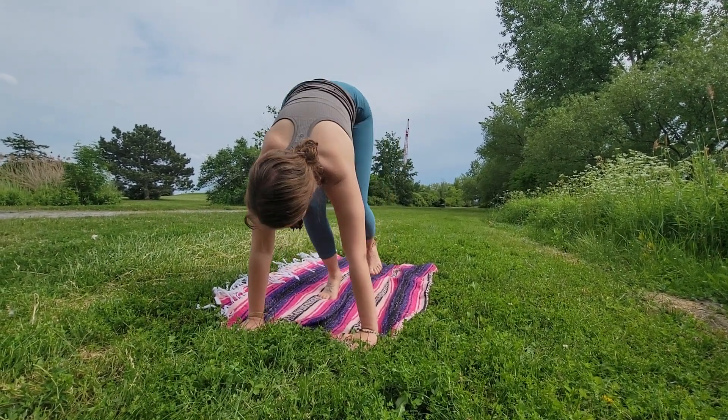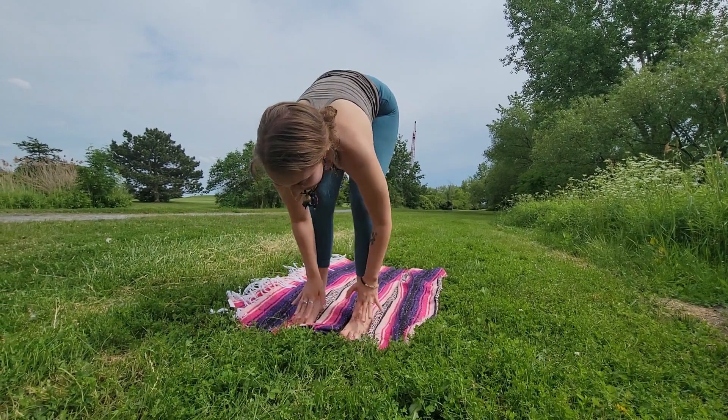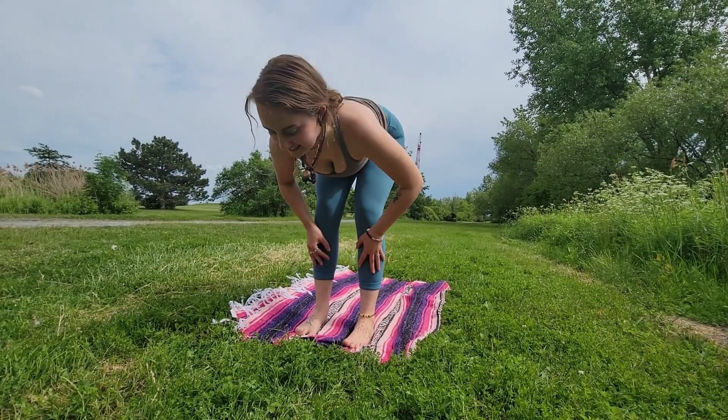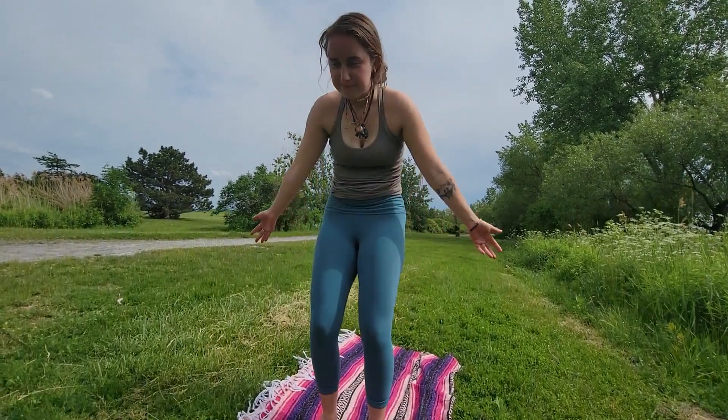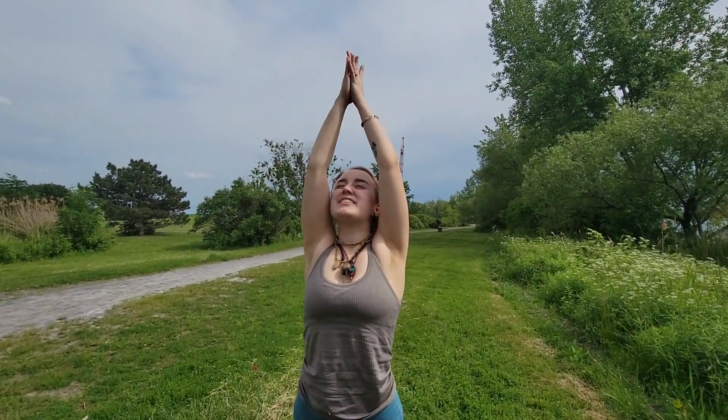Inhale, walking your feet up to the top of the mat. Halfway lift. Exhale, release. Inhale all the way up. Palms together — exhale to heart center.